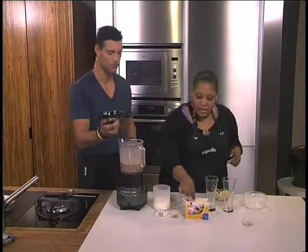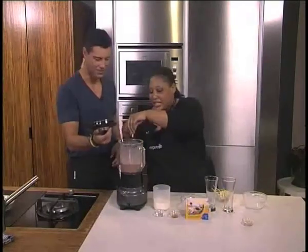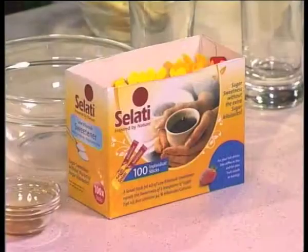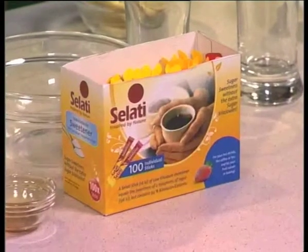It needs a little bit of sweetness, a little bit of something. And we're going to put some Salati in there. So just one note — this is very, very sweet, so it's an alternative to sugar, a low kilojoule option. Just a little bit more. There you go.